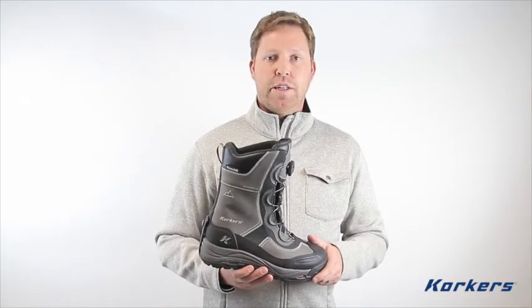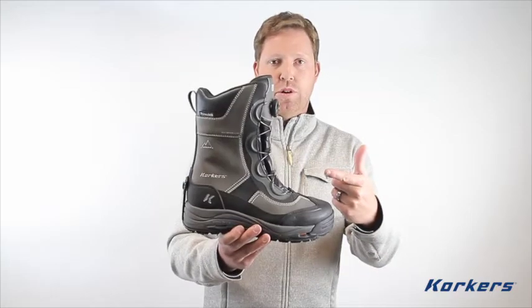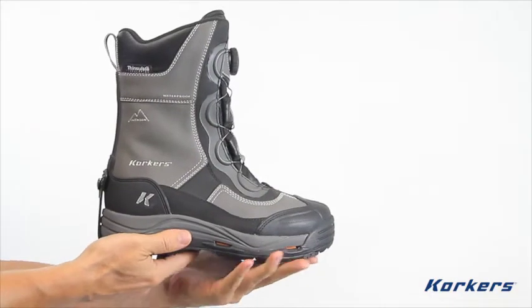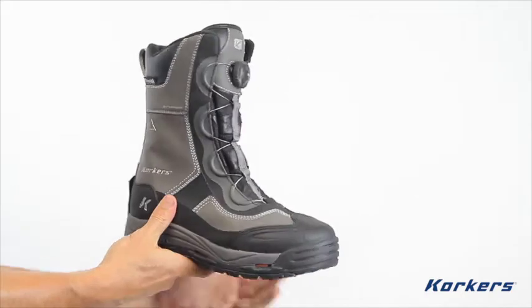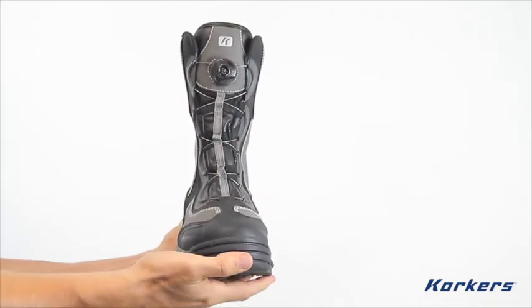Hi everyone, my name is Brian and today we're going to look at the Ice Jack Boot from Corkers. This is not your typical winter boot. It is loaded with incredible technical features, all designed to keep you warm, dry, and help you navigate demanding winter terrain.